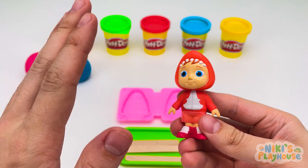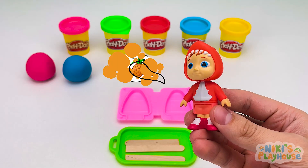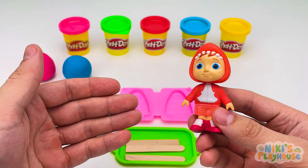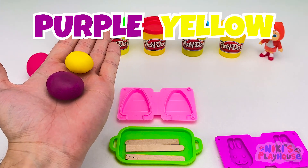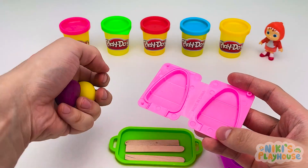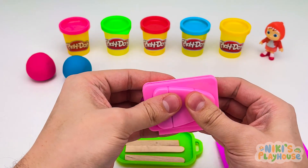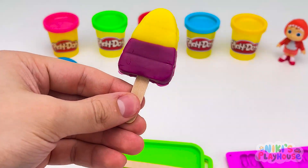Hi, everyone! Hello, Nico! Which ice cream would you like? Can I have two flavors? Pineapple? And grape, please? Okay, you wait whilst I mix them up. We need purple and yellow together for this ice cream. Yellow dough on top and purple below. Then we'll close it up and squish squash together. Wow, Nico! Come and see!